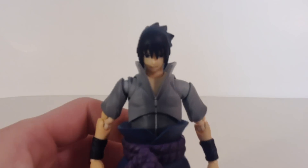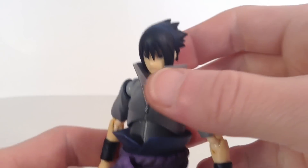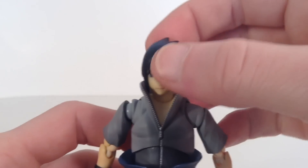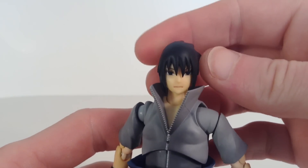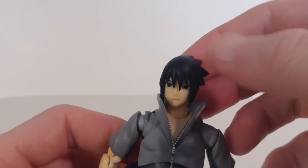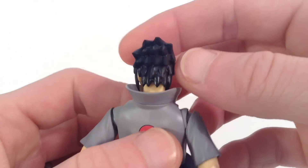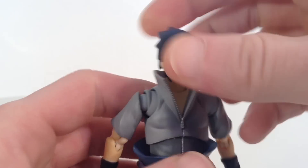Taking a closer detailed look at Sasuke here — Tamashii Nations really did a great job on this piece. I love the paint shading all throughout it and the hair is sculpted very well. We do get some blue paint shading right there because the hair is a black plastic, but nice sculpt work on the hair. I like the way the back of the hair looks. It is very sharp, so be careful of that.